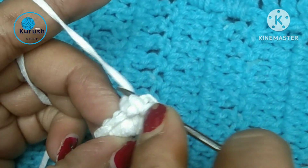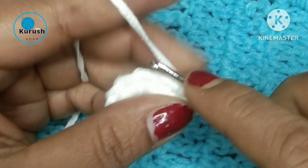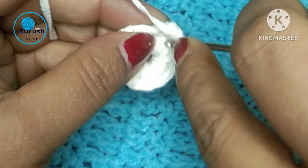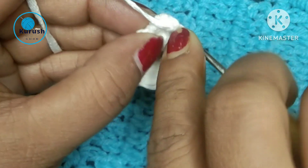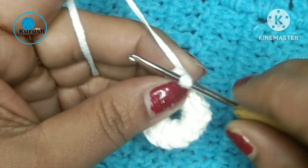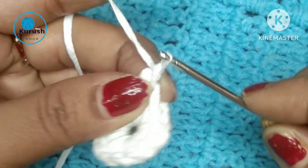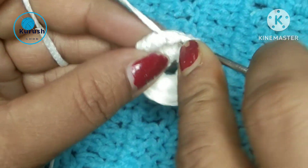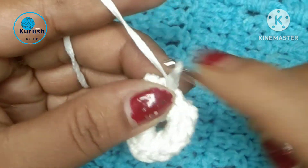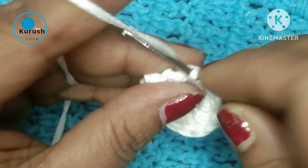Insert the hook here. And now pull up a loop and pull through. And now I will go to the next stitch. Take a loop here — now two loops on my hook — and pull through two loops.